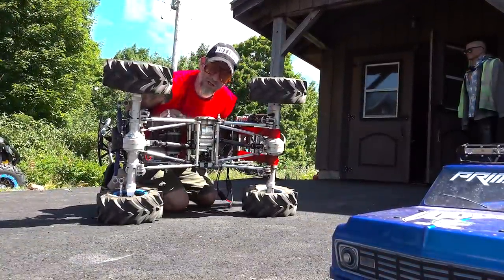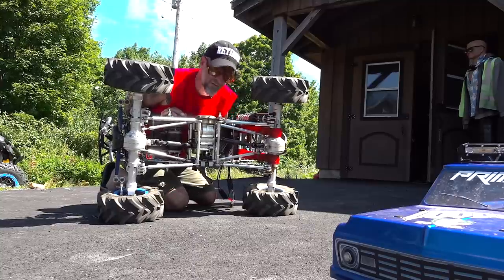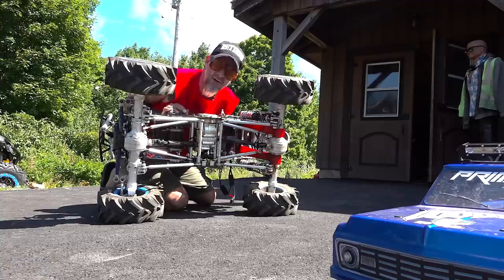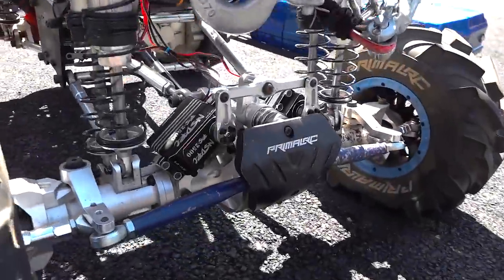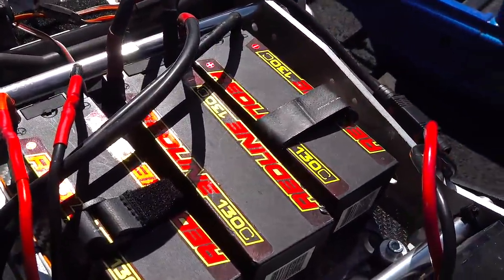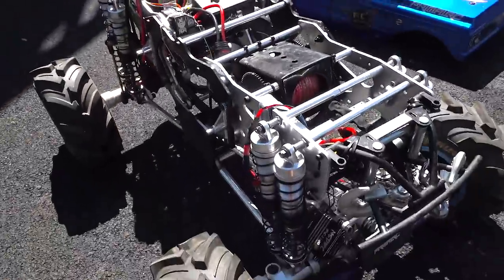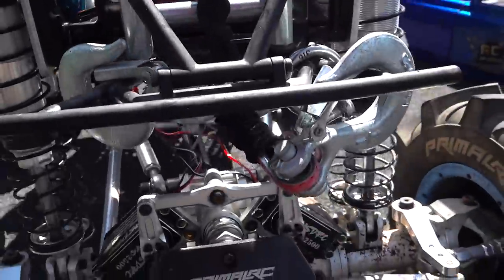I even ripped apart a boat winch and put it on board so I can winch myself out of sticky situations. This is a 4x4 truck with unlocked differentials, but weighing 100 pounds, this thing can go almost anywhere. I've got one 4S LiPo right there at 2800, running my front steering servos from NSDRC — the RS2500s. Look at this: three 7500 4S LiPos. It's only 8S LiPo power in this truck. That extra 4S LiPo is for this giant winch on the front with a snatch block.